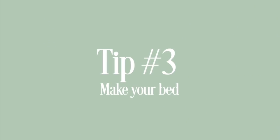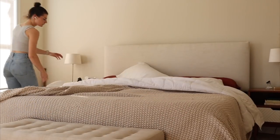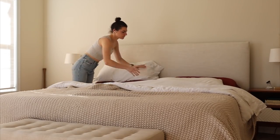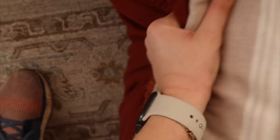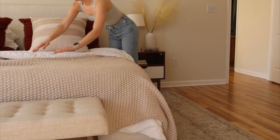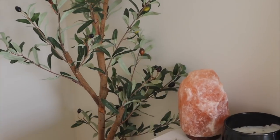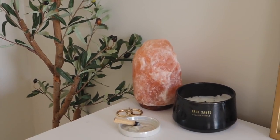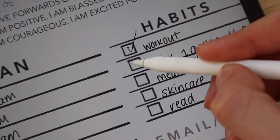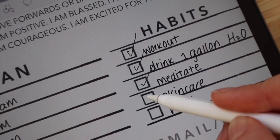Her next tip is one we've all heard before: make your bed in the morning. The theory is that it helps set off your day — it's something easy you can do in the morning that sets the tone for the rest of your day. I'm personally trying to do this more this year to keep my space tidy. Whenever I make my bed I try to keep it really fast. I also showed myself checking in throughout the day, checking off my to-do list and making sure I was on track.